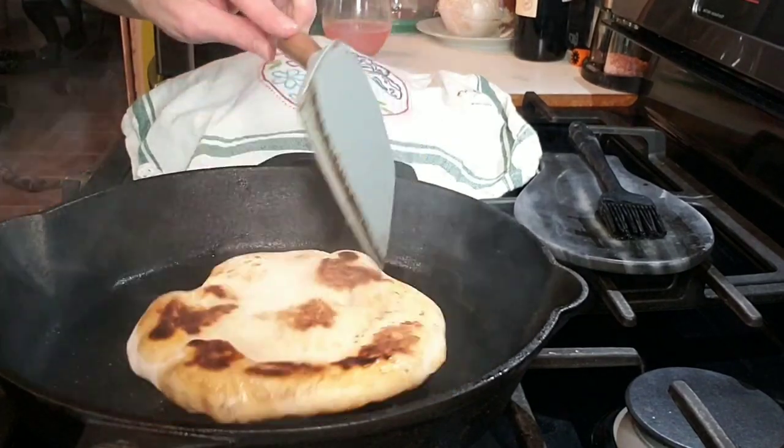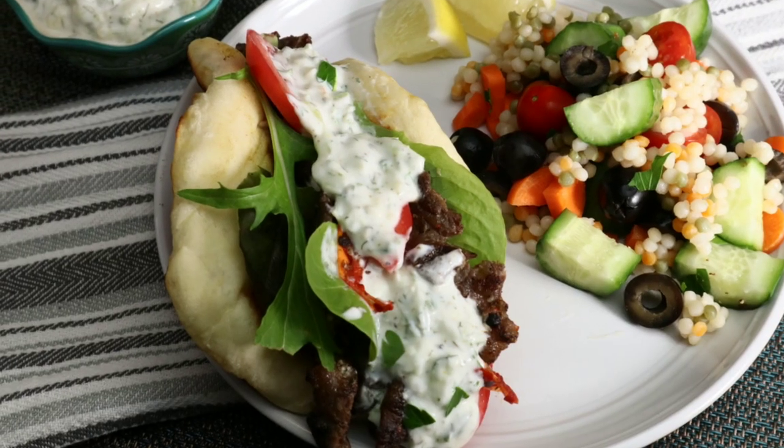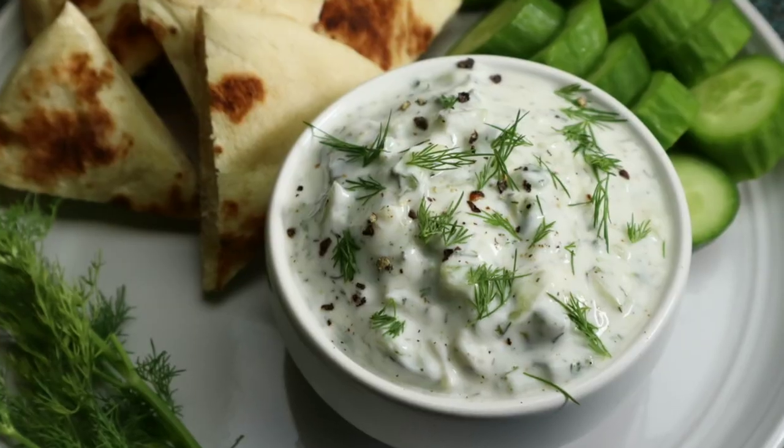To assemble my gyros, I'm going to start with some homemade pita bread — we made this in the last episode, and I'll link it in the cards and description box below. It was so easy and super delicious. Otherwise, grab some store-bought pita. I like to put some of the gyro meat in first and then layer it with some baby lettuce, some spinach, tomato, and red onion if you like. And of course, top it with a nice helping of homemade tzatziki sauce — recipe coming soon to this channel, so be sure you're subscribed and have the bell icon clicked so you're notified every time I post a new video.